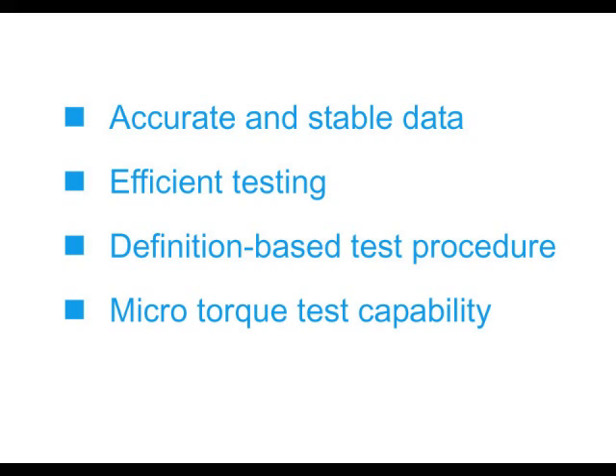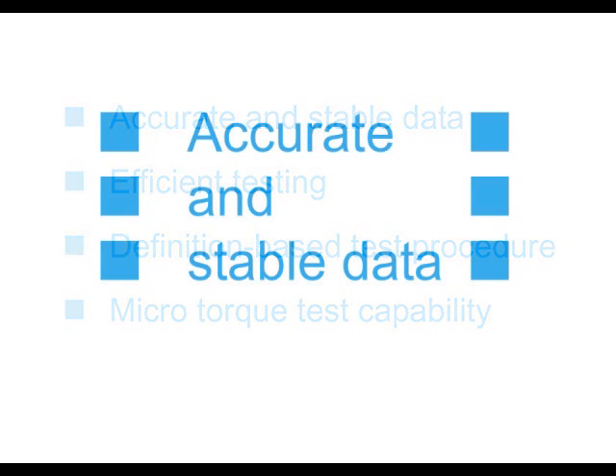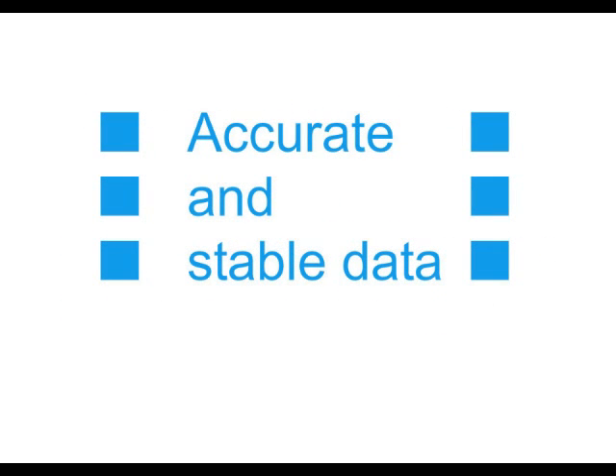The main features of the SMT system can be summarized in four points. First, the thread-prony brake enables accurate and stable measurement with the least moment of inertia effect. It also ensures correlation with data taken by traditional manual testing.